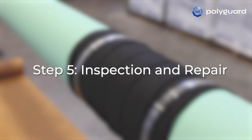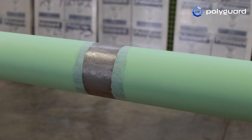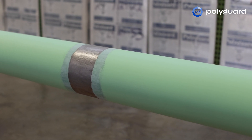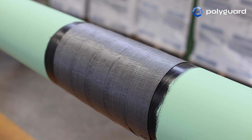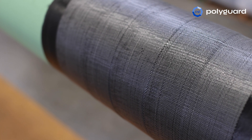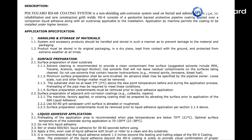Step 5: Inspection and Repair. Before lowering, inspect the pipe with a holiday detector to ensure proper application. All holidays and damaged or defective coating shall be repaired immediately. When inspecting RD6 without an outer wrap, PolyGuard recommends setting the holiday detector at 4000 volts for a single layer application of RD6 and 8000 volts when applied with a 50% overlap. If a holiday is detected after the application of SP6 outer wrap, increasing the voltage by 2000 volts for each layer of outer wrap is recommended. For detailed repair instructions, refer to the RD6 application specification that can be found on PolyGuard.com.